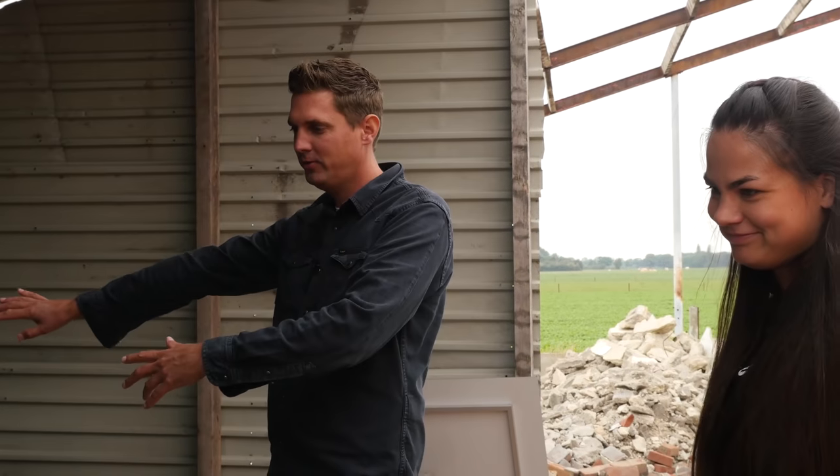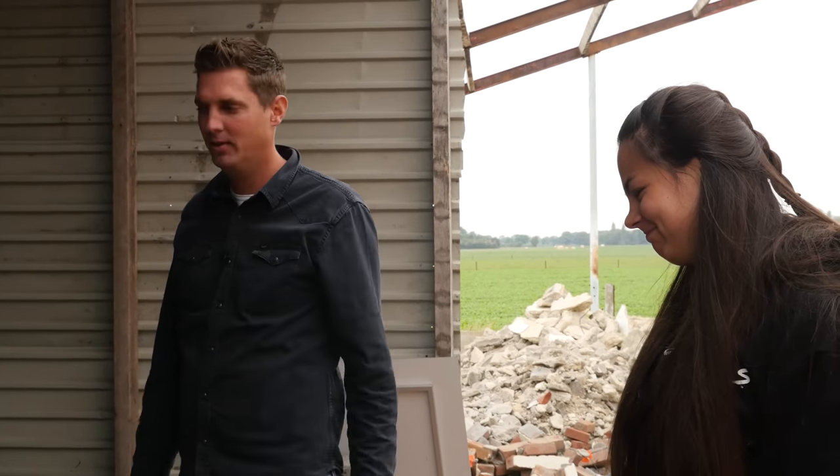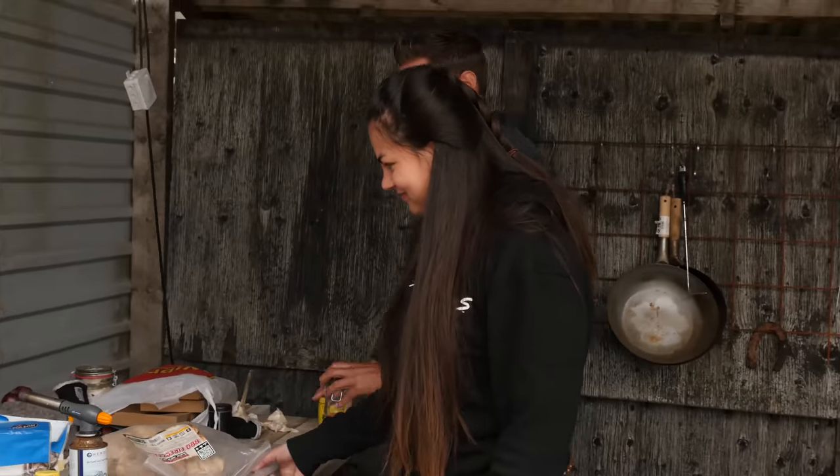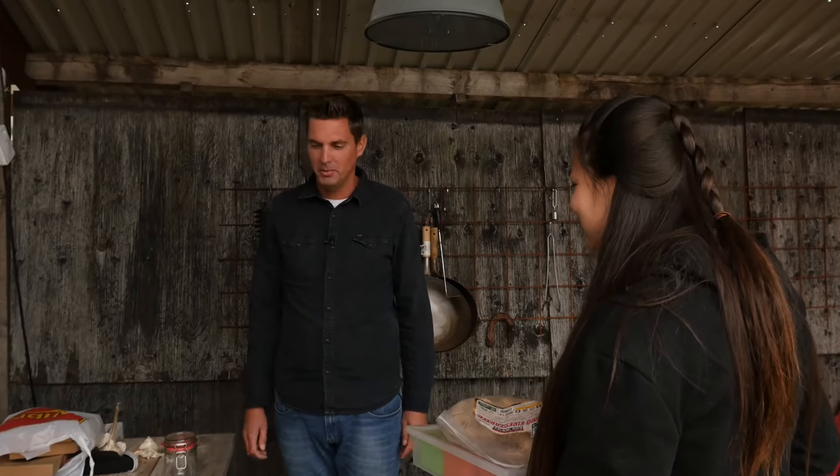We just have to take all this stuff off and then move the table to the other place. It's your job. I will be a nice guy and help you. We don't really need this table but it's a really nice table. What are we going to do?